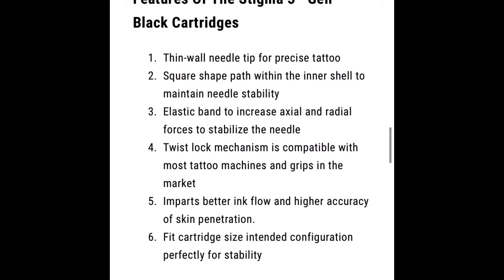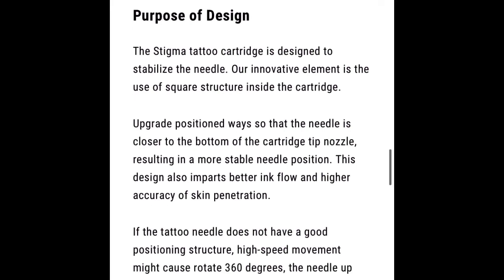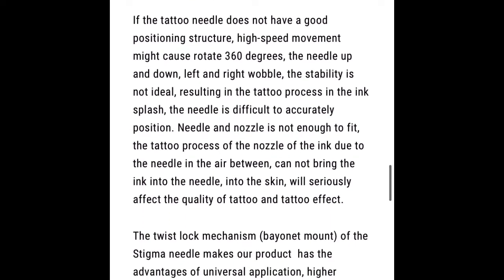Okay, so here are the features: thin wall needle tip for precise tattoo, square shaped path within the inner shell to maintain stability, elastic band to increase axial and radial forces to stabilize the needle, twist lock mechanism compatible with most tattoo machines and grips on the market, better ink flow, and high accuracy. It kind of sounds like they're going to be adding a rubber band in with the membrane, but that could just be me overthinking it.